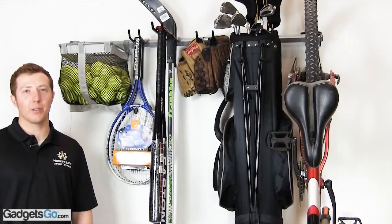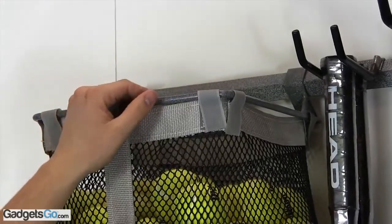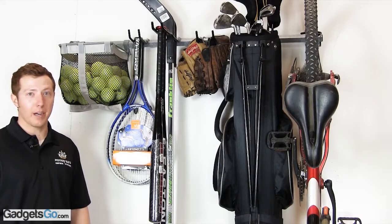We put together the best variety of hooks to hold your sporting gear. We have a small ball bag that will hold tennis balls, baseballs, softballs, golf balls, or hockey pucks.